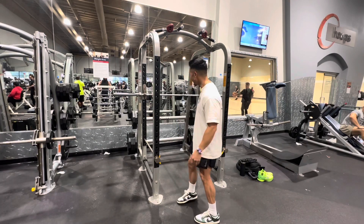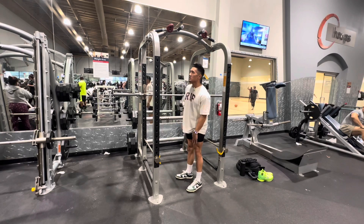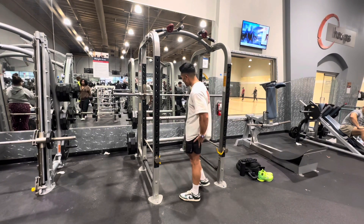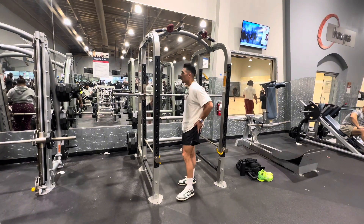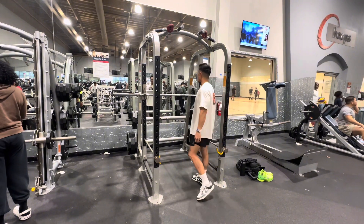It's leg day boys. Let's get these skinny bad boys a nice little pump. My hammies and my booty are still sore, but we're going to go ahead and do a light leg day today — not too heavy.